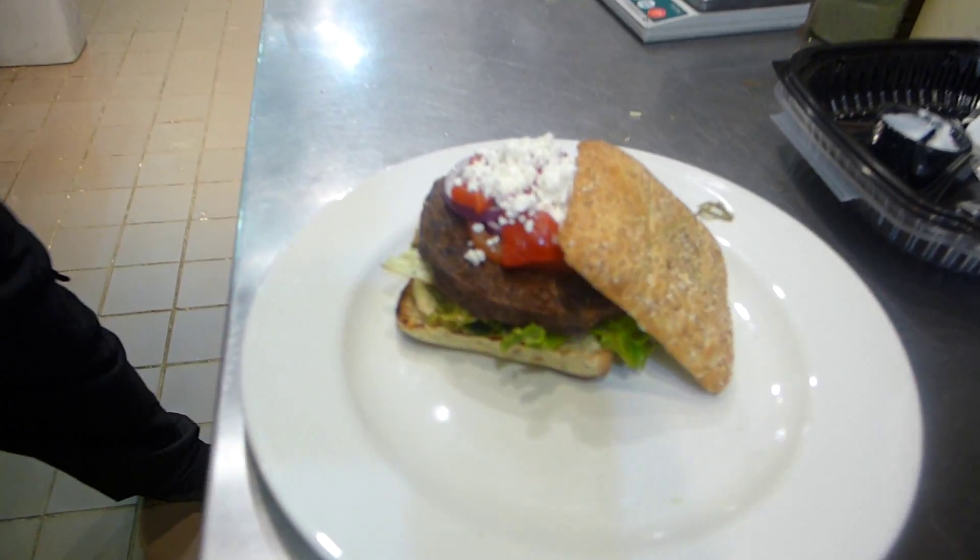Then we're going to add a half ounce of feta cheese on top.